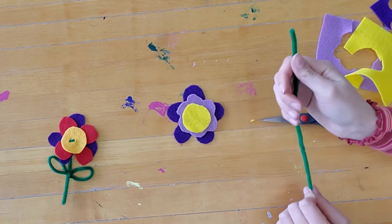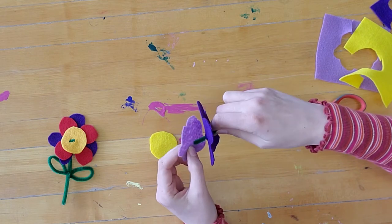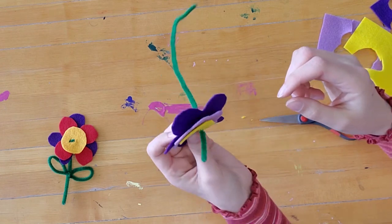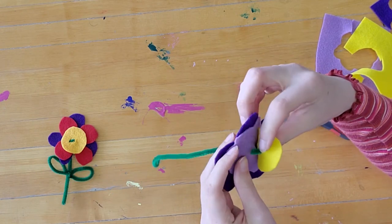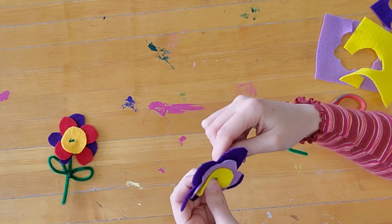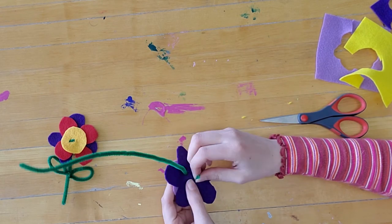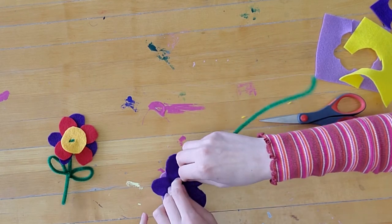Now I'm going to take my pipe cleaner, find the slit on each one, and put it through. Then take just a little bit that's left there and bend it, and put it through the other set of slits that I made. Now it's on there nice and tight. To make it stay, take the little part that's left — if there's not enough you can carefully pull more of the pipe cleaner through without trying to rip the felt.